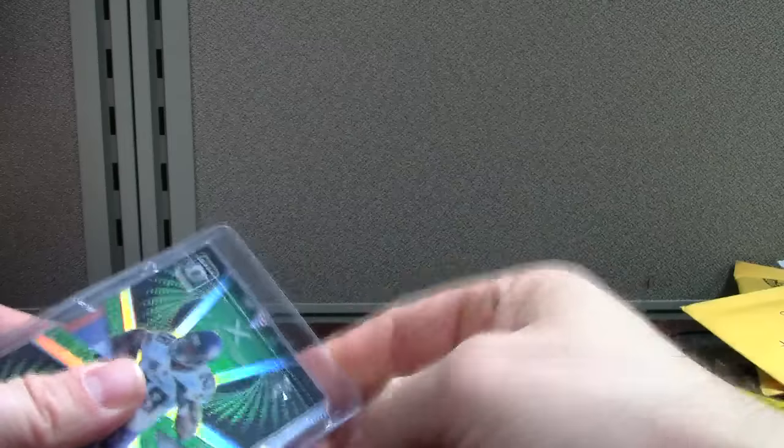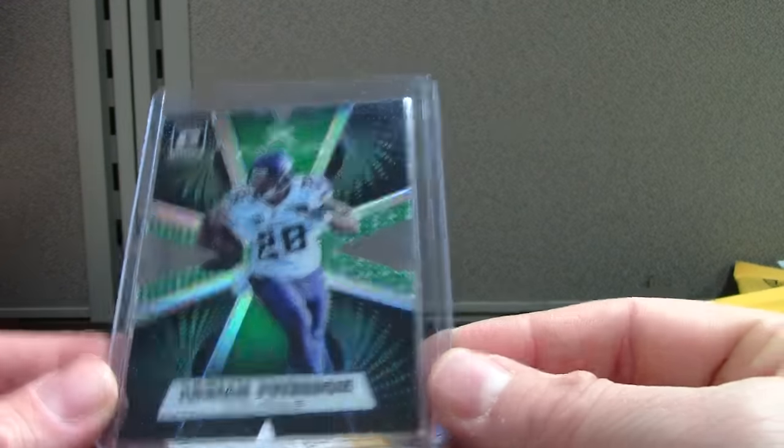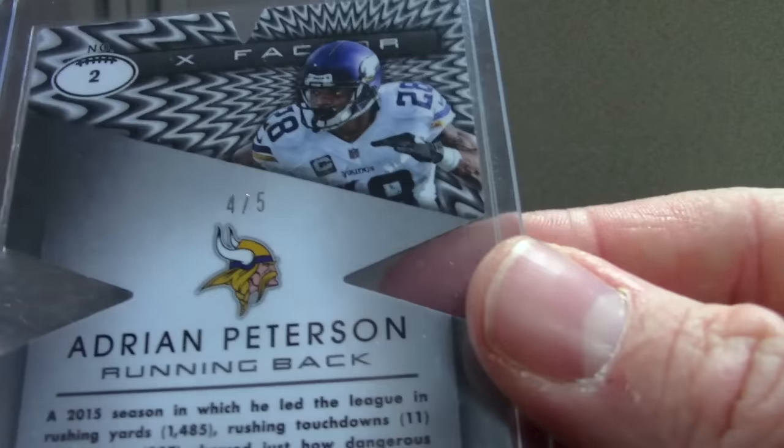I started my channel May 2010, so almost seven years old — it's hard to believe. This is an Optic Adrian Peterson green X-Factor. These are all out of five, so there's the serial numbering.